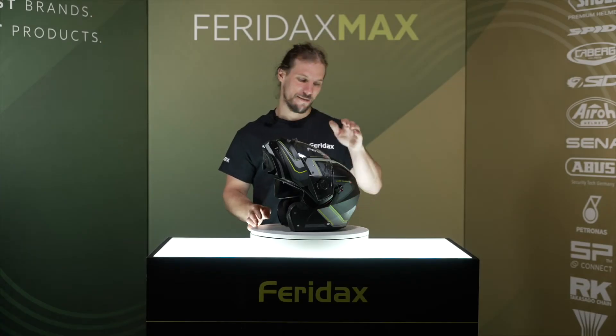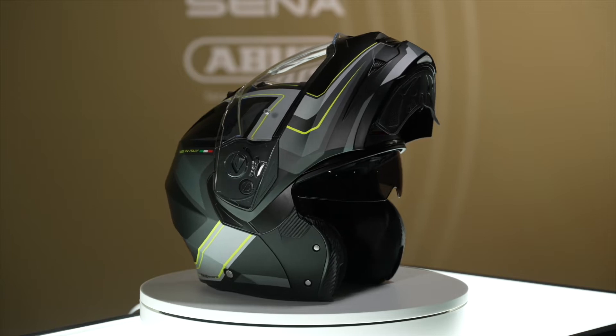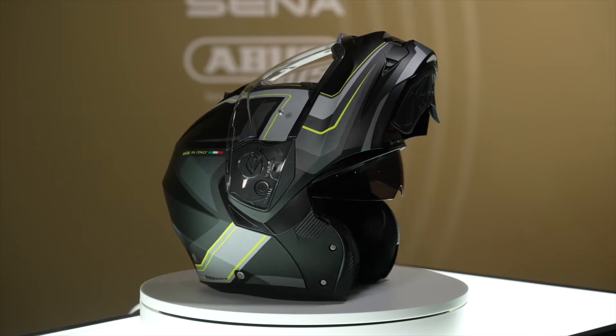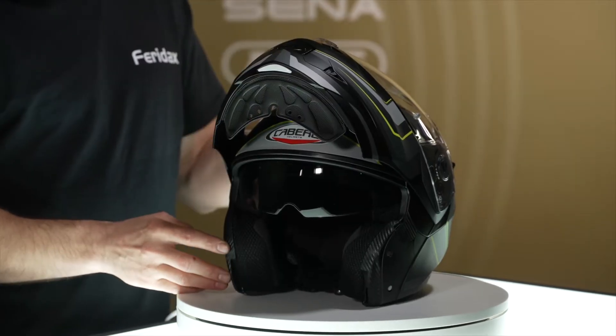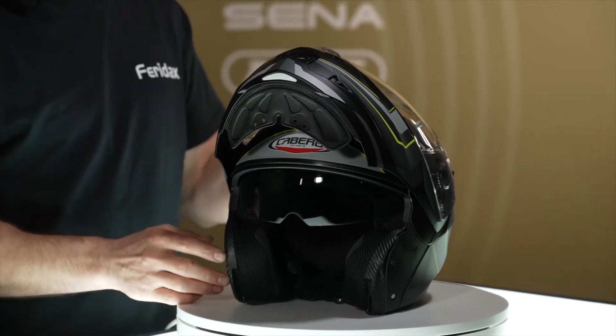Welcome to Feridax Max. This is the Keberg Duke 2. The Duke 2 has fast become the best-selling Keberg flip front helmet. It's dual homologated, so there's no problem to use the helmet with the chin bar closed or in the fully locked open position.